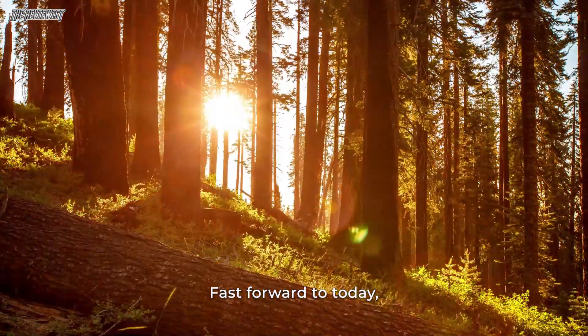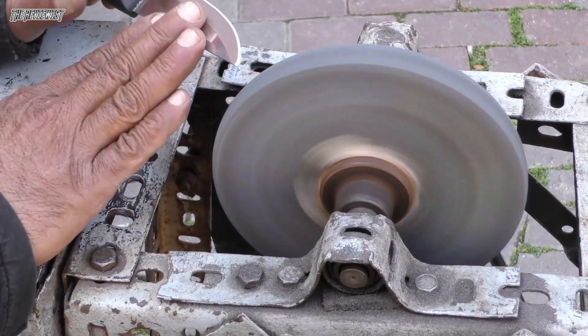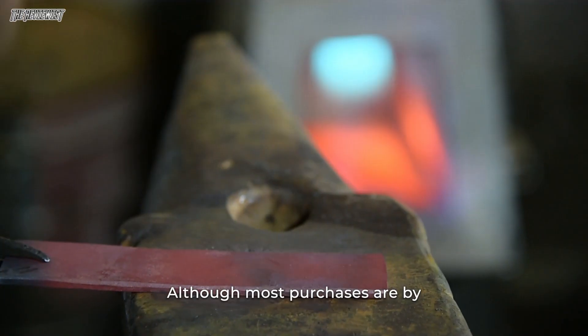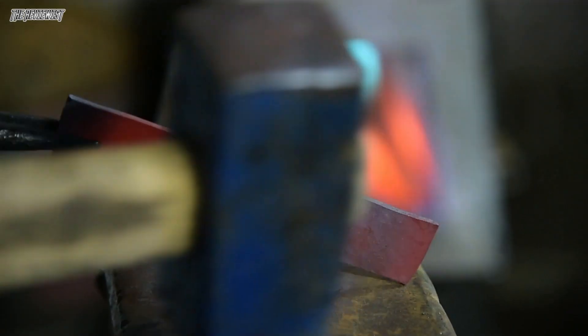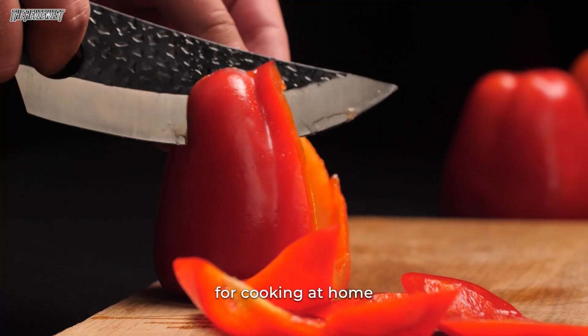Fast forward to today, some brands still dominate the upper echelons of the kitchen knife world. Although most purchases are by professional chefs, there are a growing number of people who appreciate a high-quality knife for cooking at home.